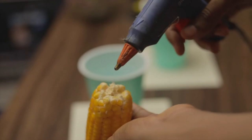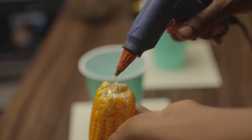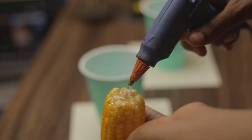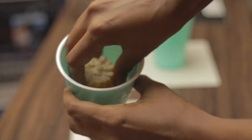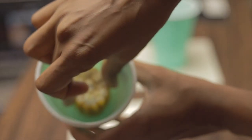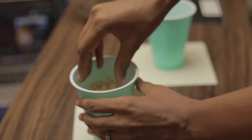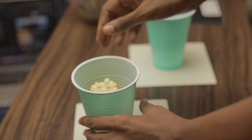The next step is we have to glue the object we are trying to mold into a container to take form. Right now I'm just spreading the heat glue all over the base of the corn, then I'm going to put it right in the middle of this container. When you stick it, make sure you hold it down a few seconds to ensure that it holds really well.